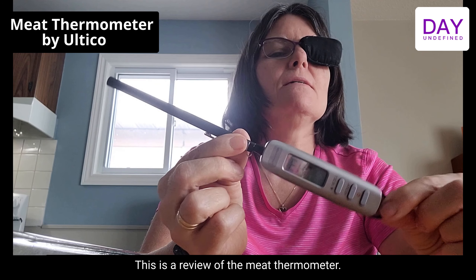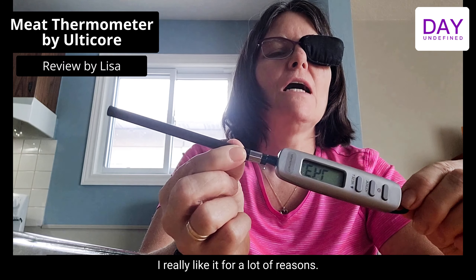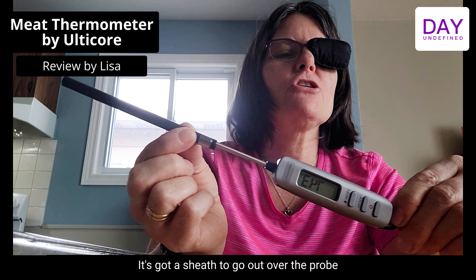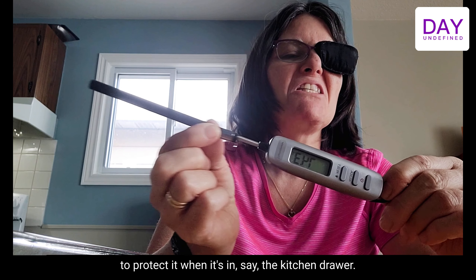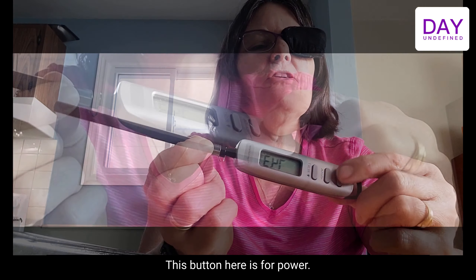This is a review of a meat thermometer. I really like it for a lot of reasons. It has a sheath that goes over the probe to protect it when it's in the kitchen drawer.